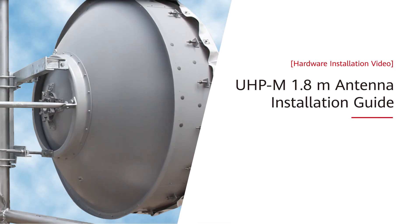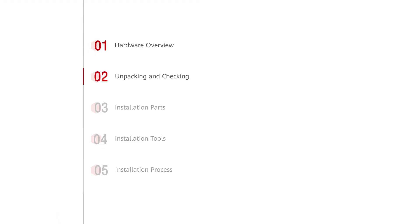UHP M 1.8 meter antenna installation guide. Installation overview — the installation overview includes the above contents.